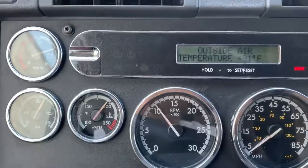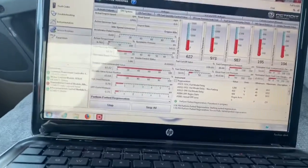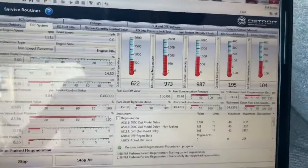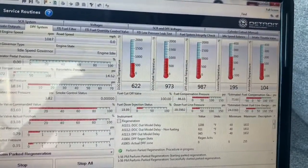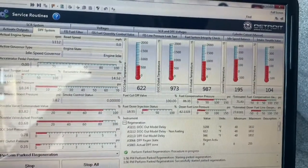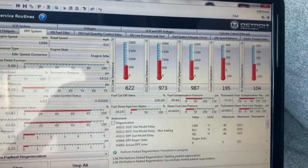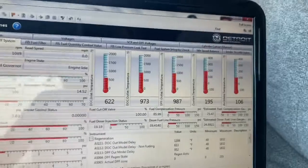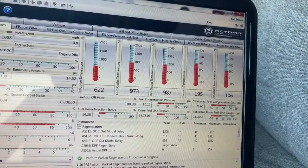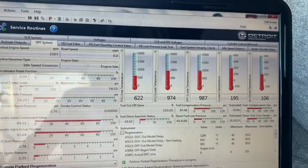Currently we are still in a regen process. We're just a little under 200 degrees, which is good — that means our engine is right where it needs to be as far as temperature goes. Our DOC inlet and outlet are rising exactly where they need to be. Inlet is about 600 degrees, outlet 977, and the DPF outlet is 987. Now those two — the 900s — need to be about the same; the temperatures need to rise together.